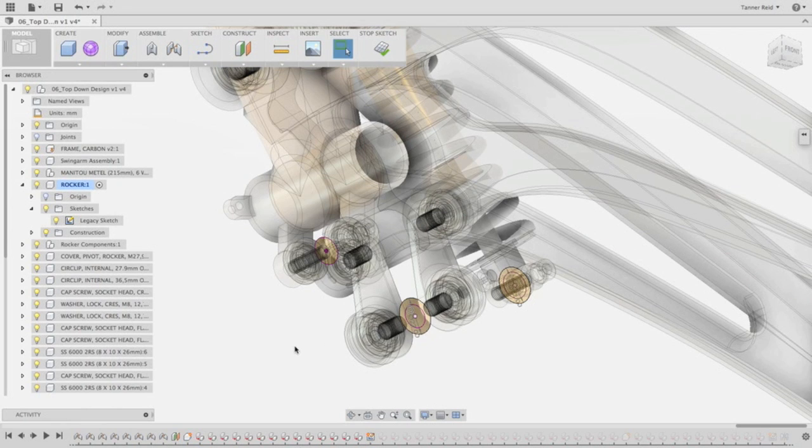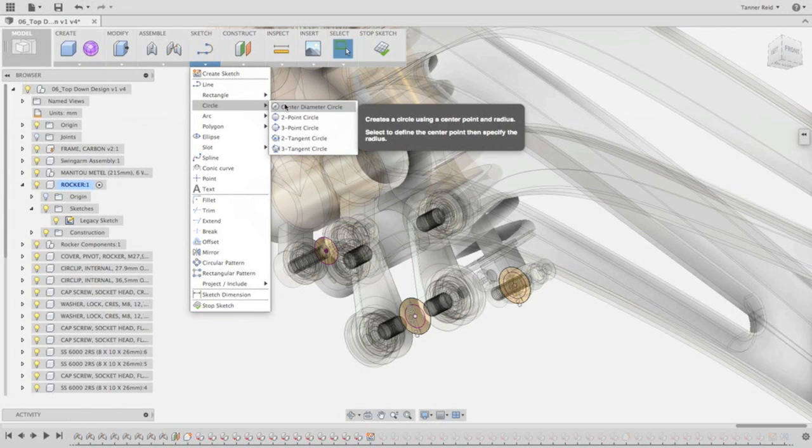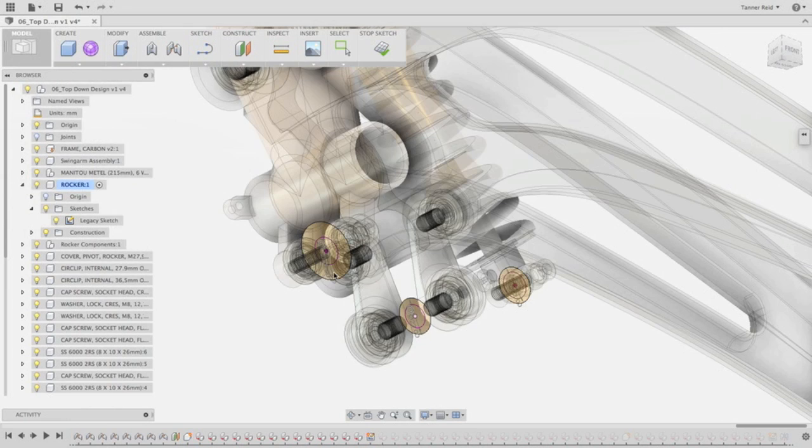That exited out of the Project command. The next thing I want to do is make a circle about this one that is the size we need to continue the profile. So underneath Sketch, I can go down to Circle and choose Center Diameter Circle. From this, I can start at that center point, which is defined by the outside part, and I can type in my diameter, which would be 35 millimeters. Now we've created a sketch of a circle that will be the outside profile of our rocker, and it's based on the center point of an outside part, which is really handy.